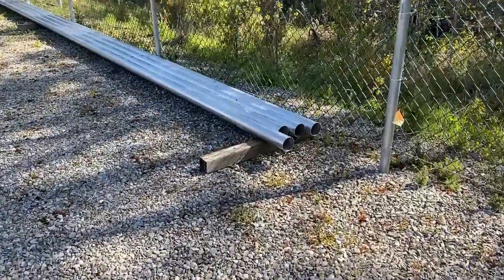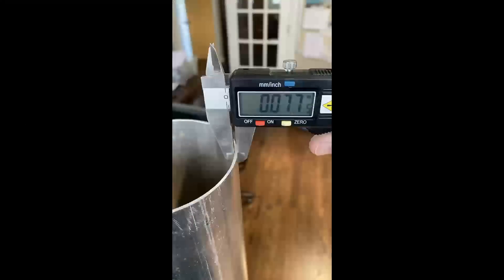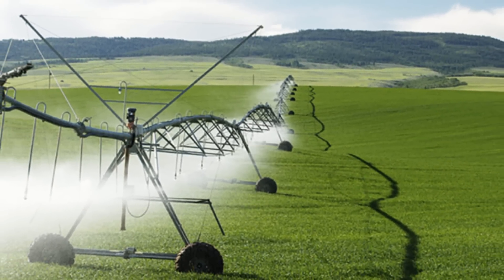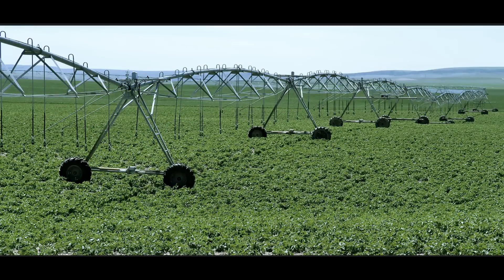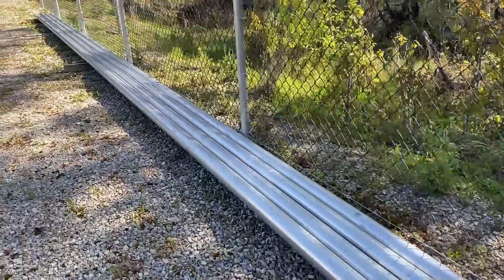For my verticals, I use this 4-inch irrigation tube that they call Torque Tube. It's got 0.077 wall thickness, and I think it's used to build the rotating pivot on those rolling irrigation systems. I purchased this stuff new from a local farm irrigation supply house. Each 40-foot length was only about $200, which I think is pretty affordable.